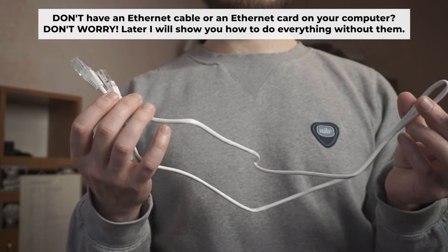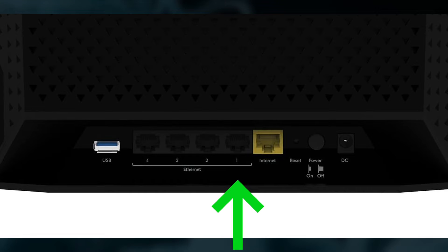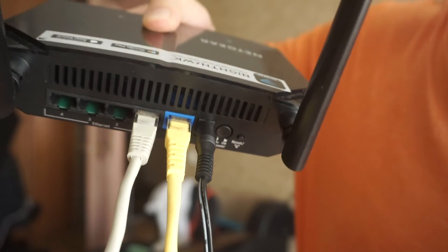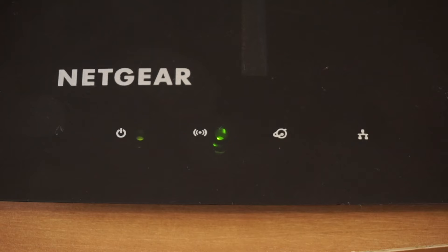Plug one end of the ethernet cable provided with the router into one of the LAN ports, and plug the other end into your computer's ethernet port. Wait a few minutes for the connection. We've now connected the router to your computer.